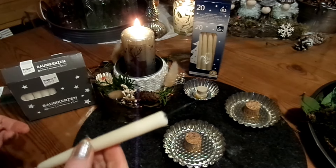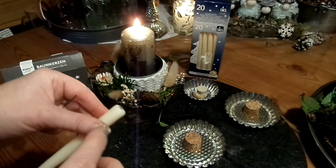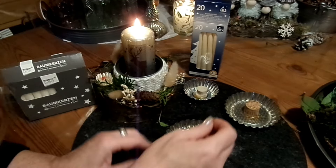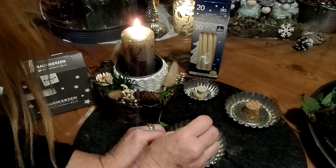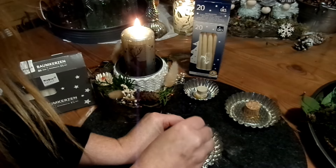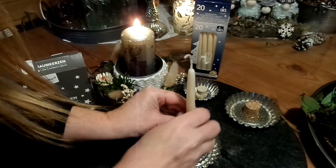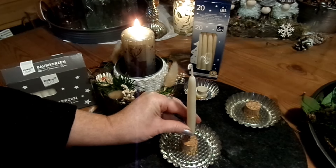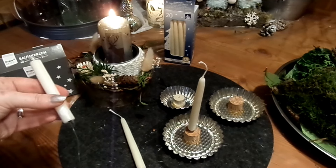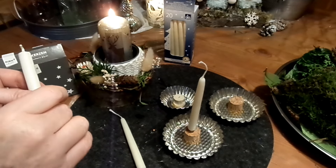Wenn ihr das Verfahren macht bei Stumpenkerzen, müssen zwei oder drei Drähte reingemacht werden und die dann festgesteckt. Und dann nehme ich entweder einen Minibohrer oder eine dicke Nadel. Den Draht kann ich schwer nehmen, weil der würde sich verbiegen. Und dann mache ich mir ein Loch hier rein. Ein bisschen Kleber dann, und dann stecke ich die Kerzen ganz, ganz feste in den Korken hinein.